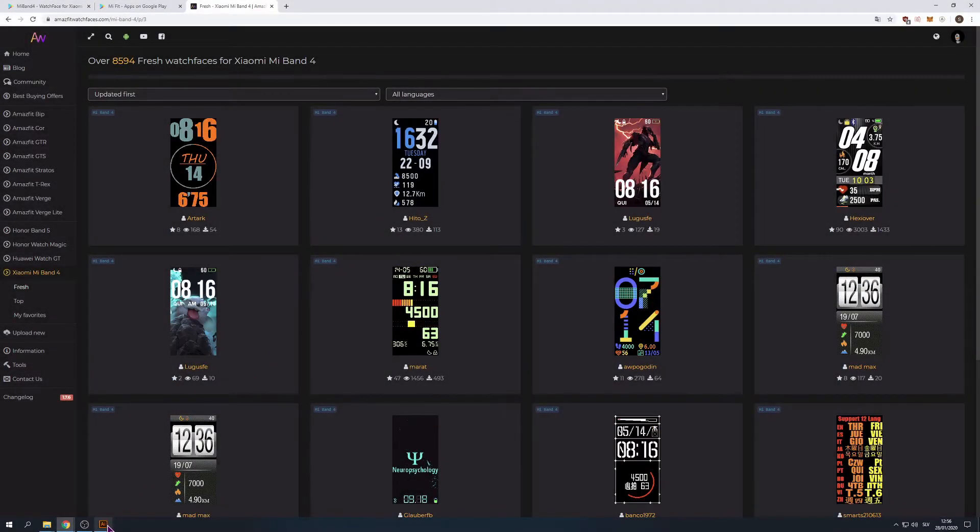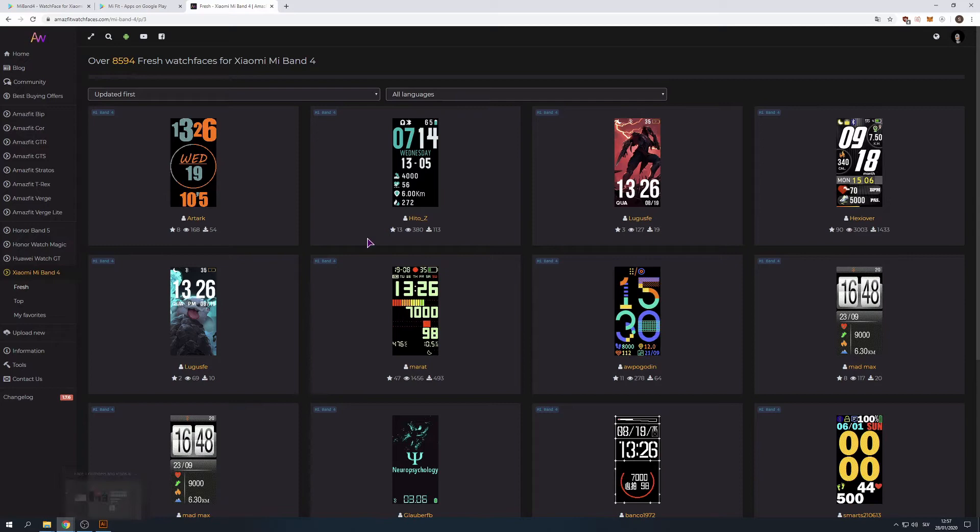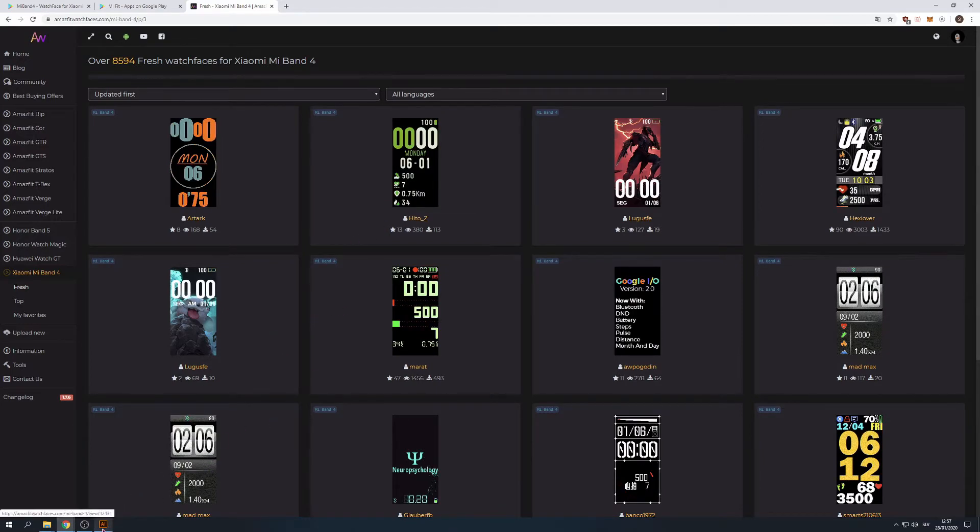Welcome to Jackal Digital. I'm Simon and today we'll be finishing up our watch face by installing it to our Mi Band.